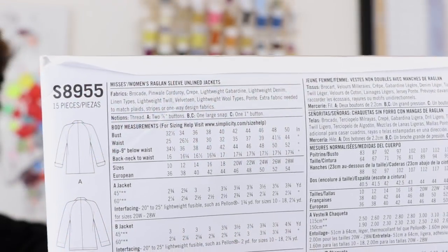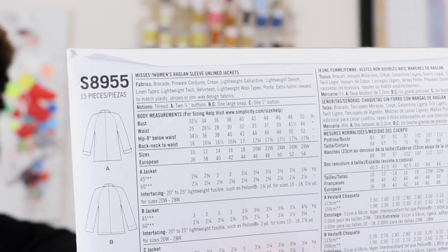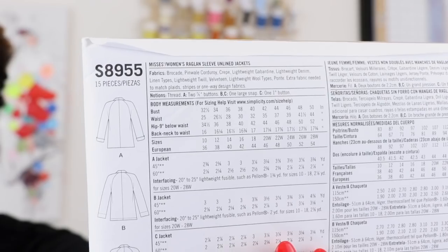Suggested fabrics include brocade, a pinwheel corduroy, crepe, lightweight denim, linen types, lightweight twill, and velveteen. I used a wool type — lightweight wool types are also a suggestion — and also a ponte. So you have a lot of different options for fabric for this jacket.